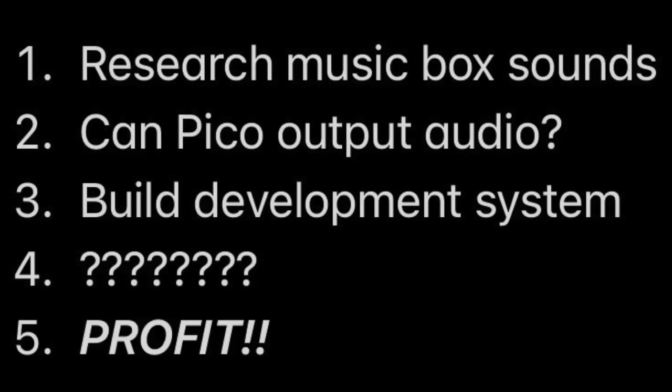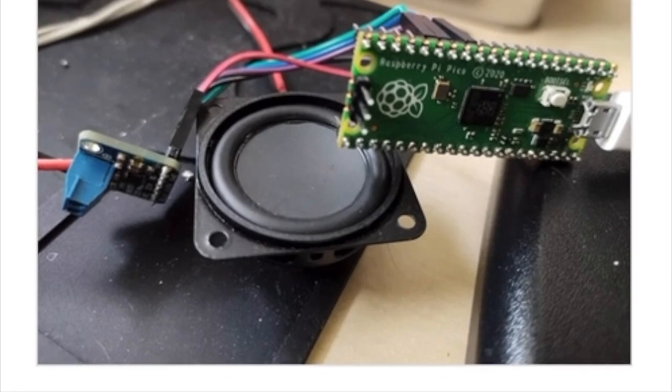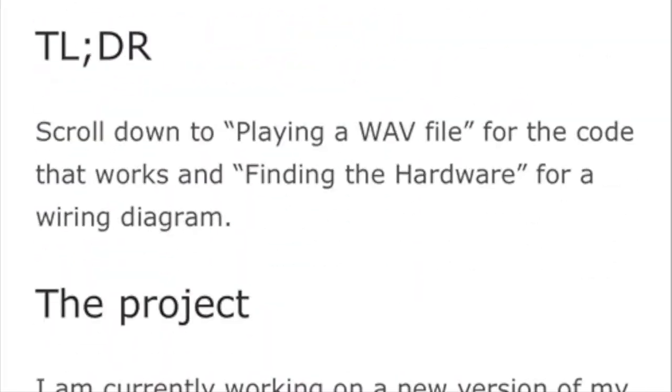Next up, could the Pico do audio? Yes, but not directly from a GPIO pin. Michael Horne, writing on the Raspberry Pi Pod blog, had found a way to play WAV files with the Pico.